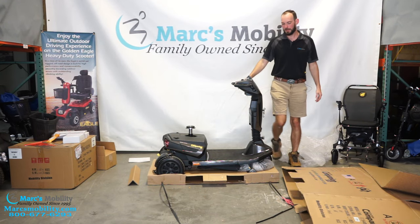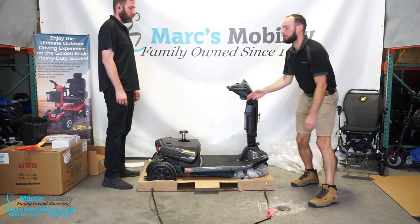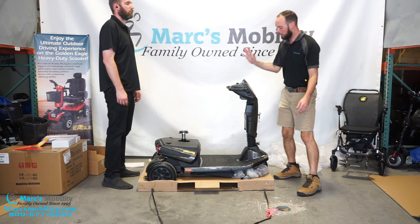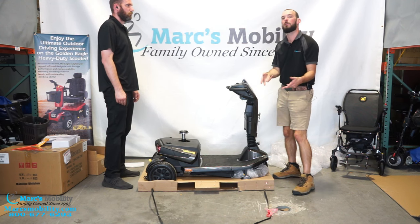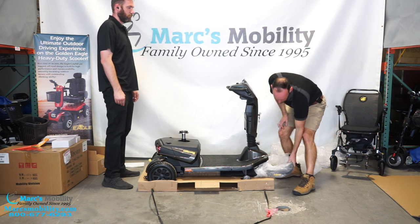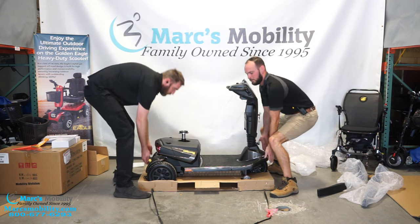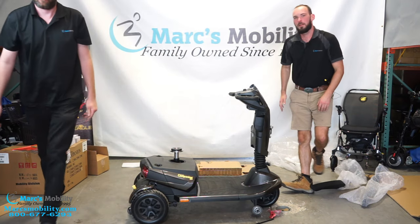Now we have our scooter unboxed. You might be able to lift it out by yourself by moving the front and then the rear, but this is a heavy scooter — I do not recommend that. I would recommend grabbing a second person, lifting the scooter up, and setting it to the side. Keep in mind on the HD, your scooter arms are underneath, so try to lift up over the arms or you can try to pull them out beforehand. You might be able to slide these out, then just pick the scooter up and move it forward.